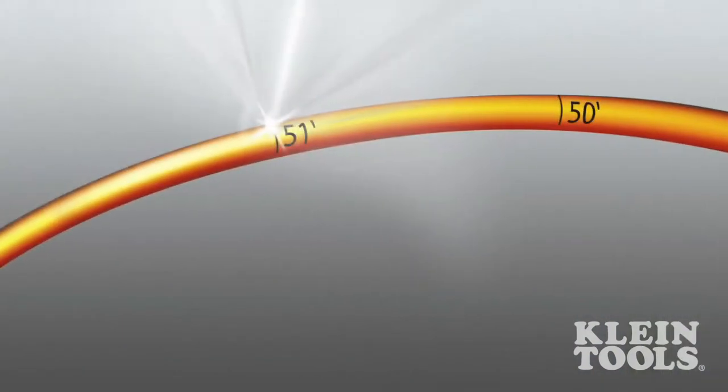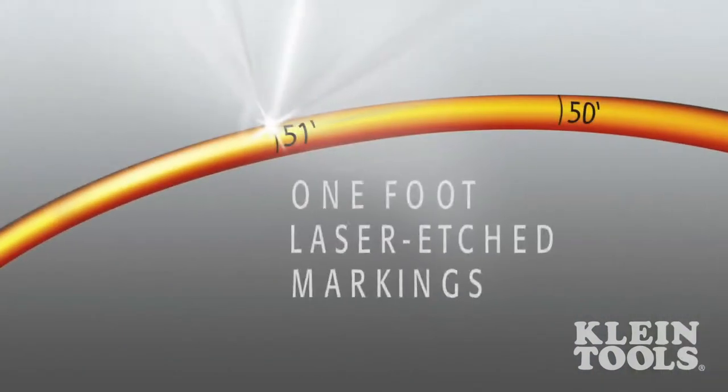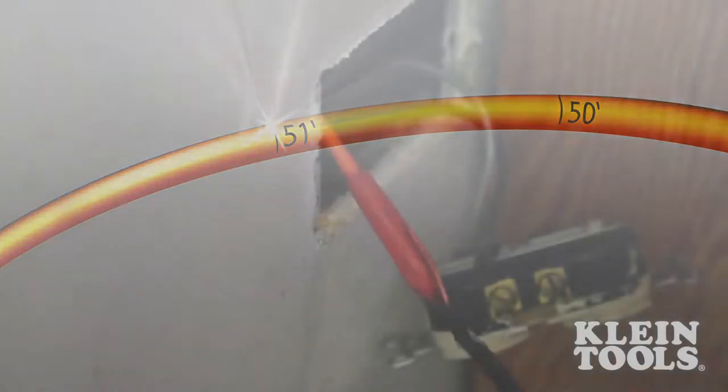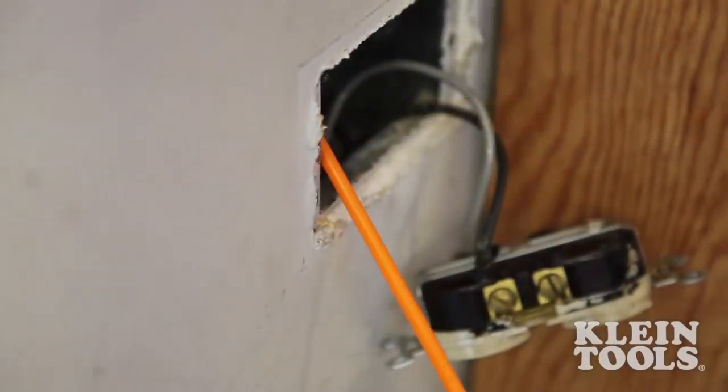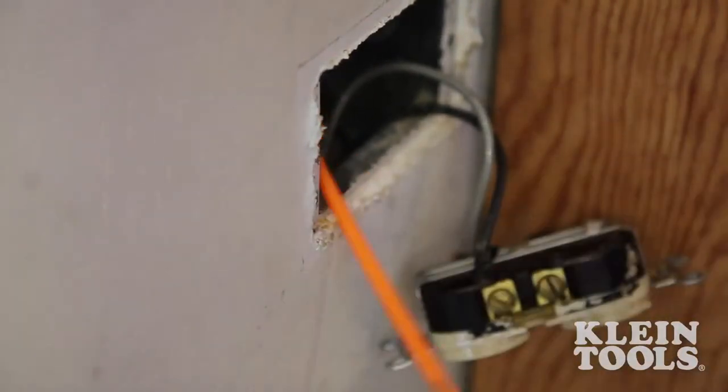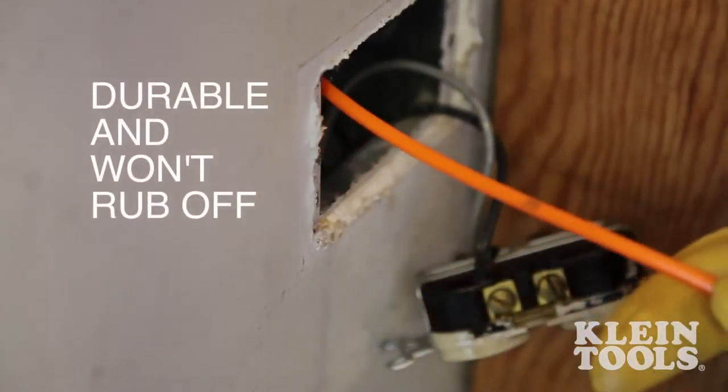The non-conductive fiberglass fish tape has the added benefit of one-foot laser etched markings that allow you to more accurately measure the depth of conduit runs and determine the amount of tape left to pay out. The laser etched markings are durable and won't rub off.